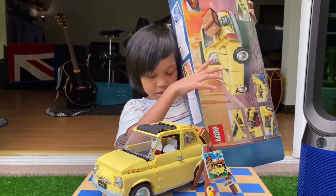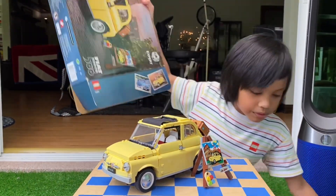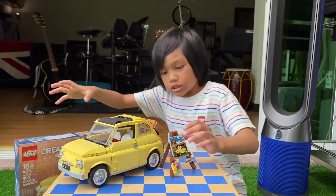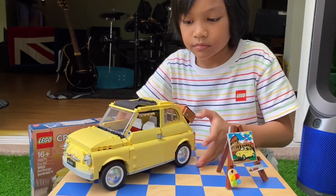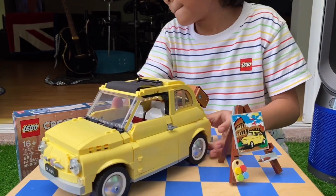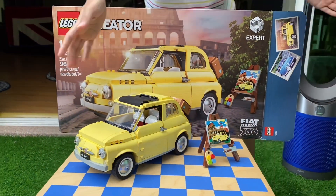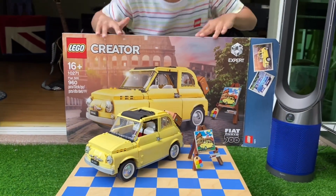Bye! I like it when it's in that position — it looks awesome in that position. Bye bye!